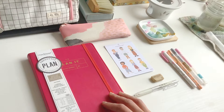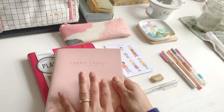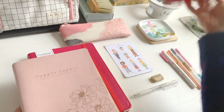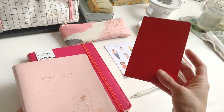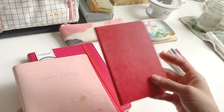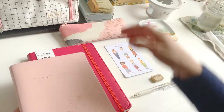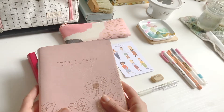Last year I had this journal here, this planner, and I really enjoyed using it. It was my first year getting a proper planner. I've always used little pocket planners — something like this that I keep in my bag — and I still use these things, but they end up being really messy because I just keep adding lists and lists and it's not very organized.